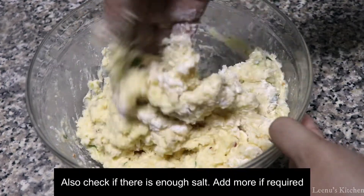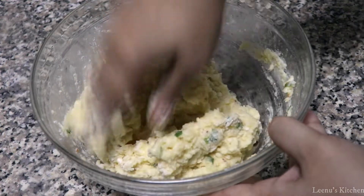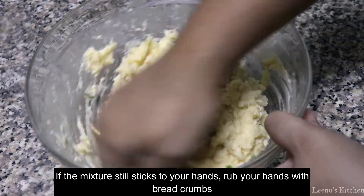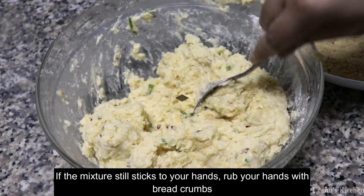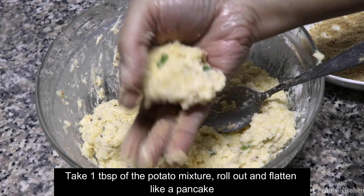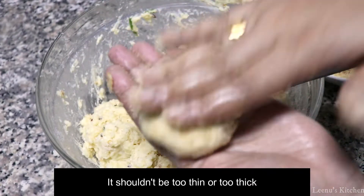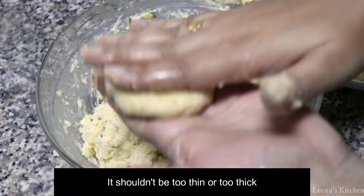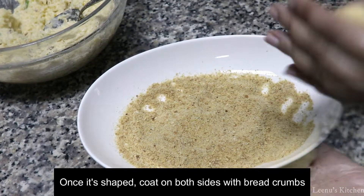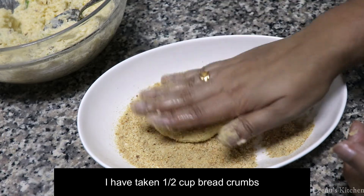We will mix it in a small bowl of breadcrumbs and shape it like a pancake. It is very thin and flat. I have 2 cups of breadcrumbs to coat them.